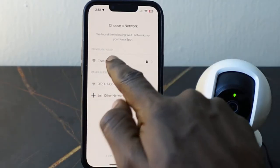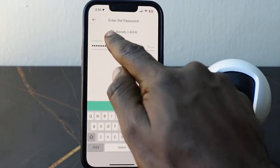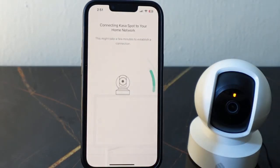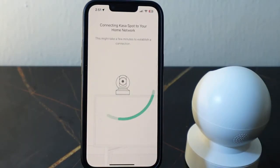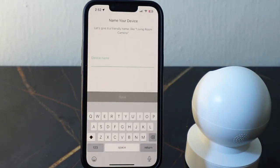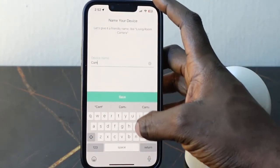Select your Wi-Fi here. You need to enter your Wi-Fi password — in my case my password is already saved, so enter your Wi-Fi password and once you're done tap join. It will connect. The setup is complete, and here you can name your device.